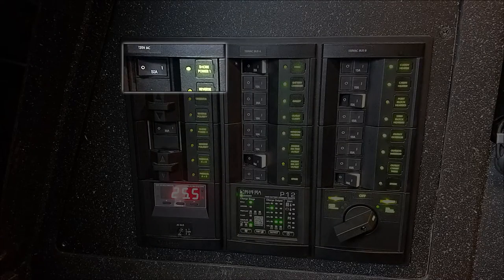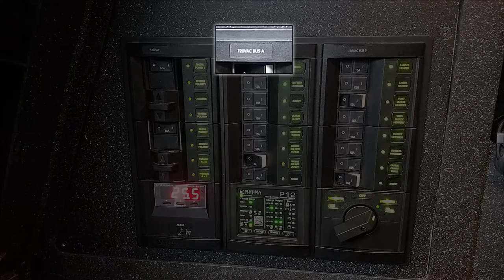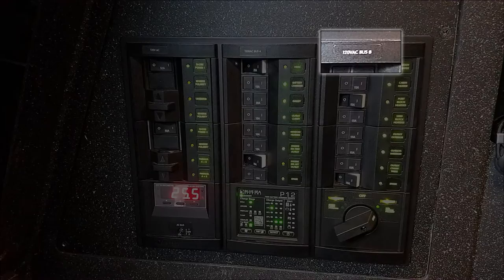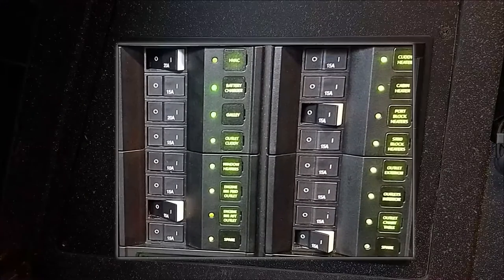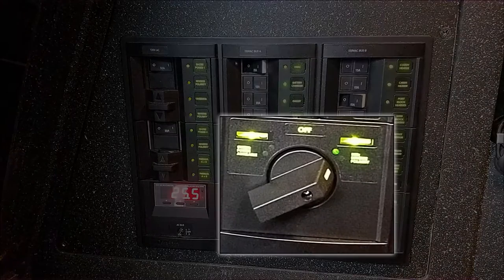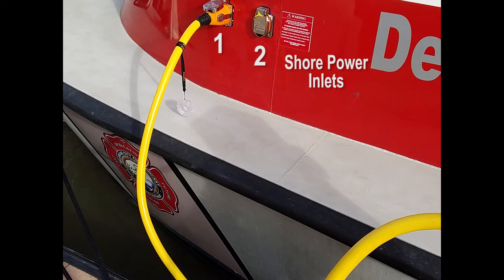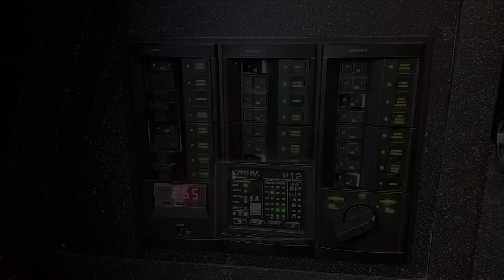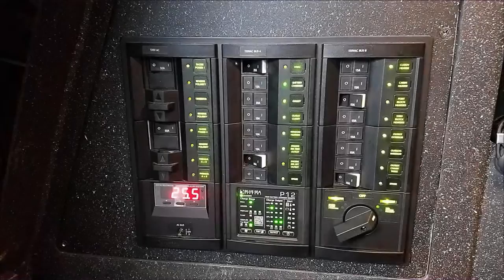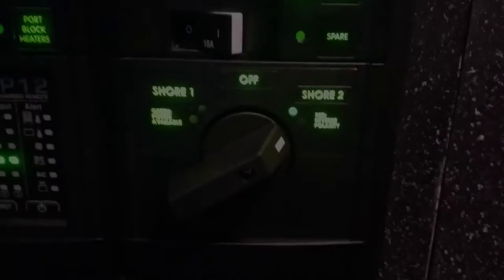It still has shore power one, shore power two, bus A, bus B, all the various circuits, the generator, and a big selector switch to choose which inlet is used. The forward inlet outside is shore one and the rear one is shore two. It also has a battery monitor, an ammeter, and a voltmeter.